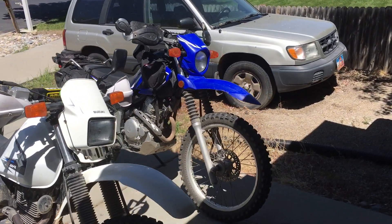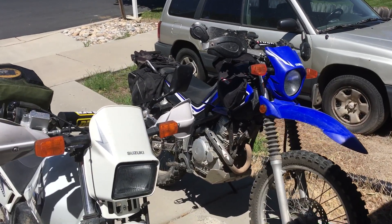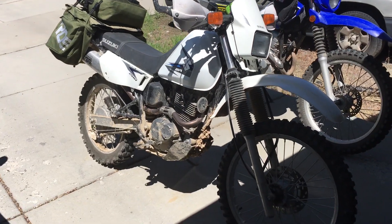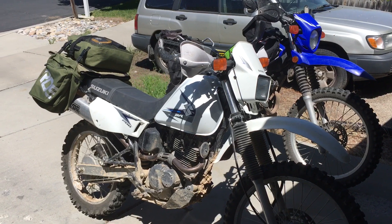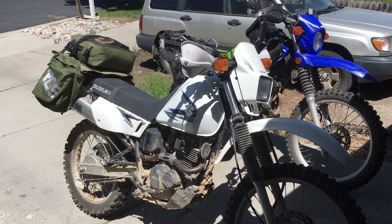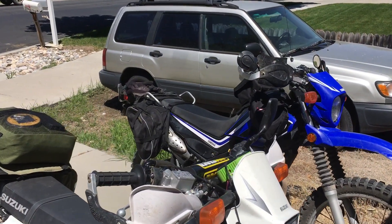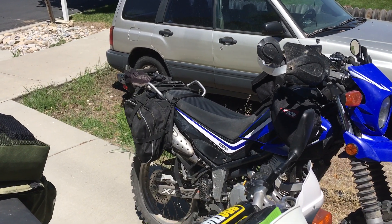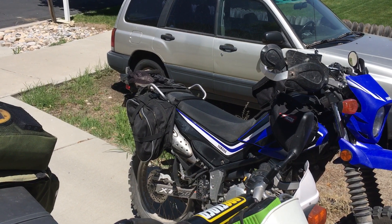There's the XT250 with my saddle bags, tank bag and all that. I have a friend who has the Suzuki DR200 dual sport and he does a lot of ultralight backpacking — I've mentioned him before. He came and looked at my luggage, those Nelson Rig saddle bags, kind of looked at them.